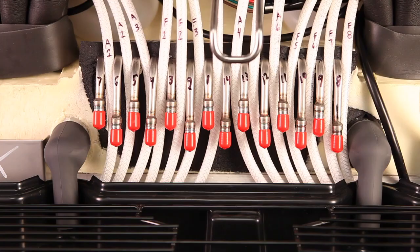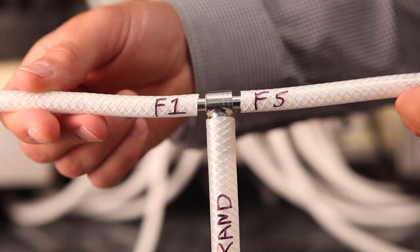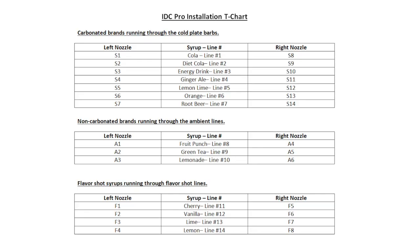When plumbing the IDC Pro, you are able to run individual syrup lines to individual cold plate barbs, ambient lines, or flavor shot lines — such as syrup line 1 to cold plate barb 1, syrup line 2 to cold plate barb 2, etc. If your brand lineup requires pouring the same brand on both nozzles, you are also able to tee the lines to have one syrup line feed two cold plate barbs, two ambient lines, or two flavor shot lines. It is important to document which brands or flavors you will be connecting to each specific cold plate barb, ambient line, and flavor shot line. We recommend creating a brand map similar to this example, done prior to connecting your lines.